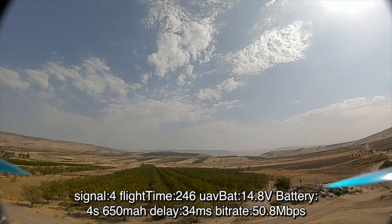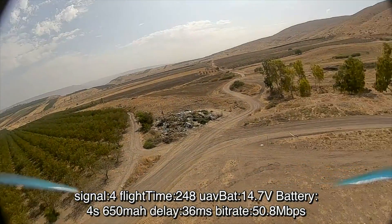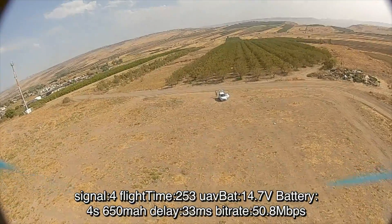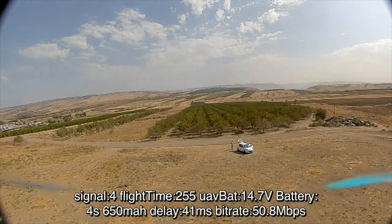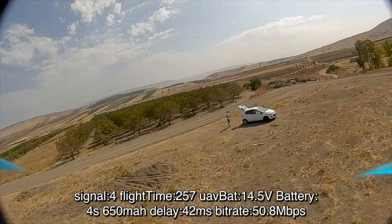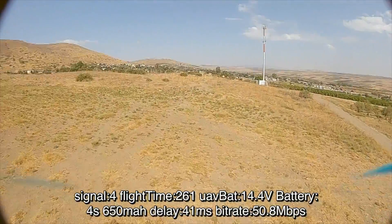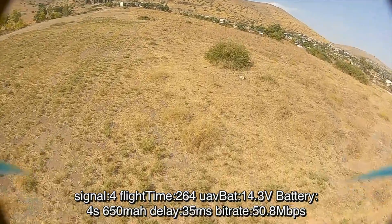Another thing to note before testing rescue mode is that by default the minimum distance to home is set to 100 meters. In case the quadcopter is closer to you, instead of entering rescue mode it is just going to disarm itself and fall out of the sky. The minimum value for this setting is 50 meters, and if you'd like to set it, you can do so using the CLI.